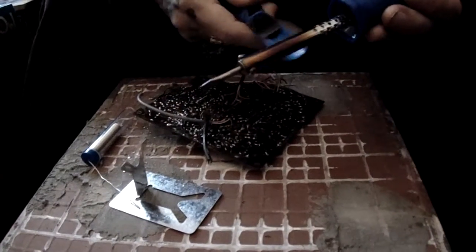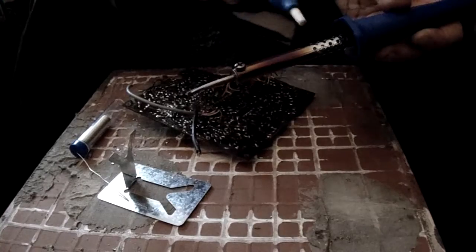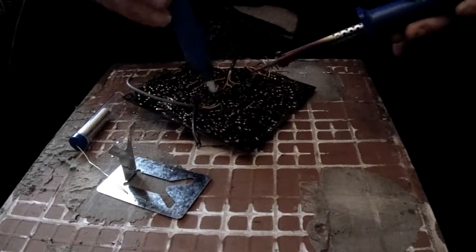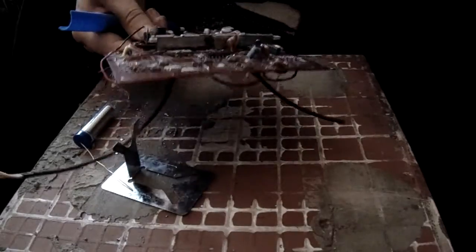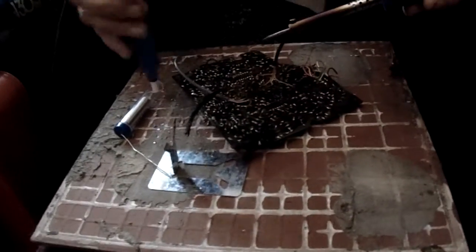It's been on for about an hour so far and it's slightly changed colour as it should. This is a 1970s chipboard and the solder on here is very old and tough and hard, not like some of the other ones I've worked with.